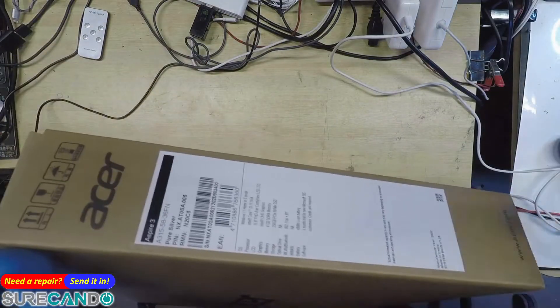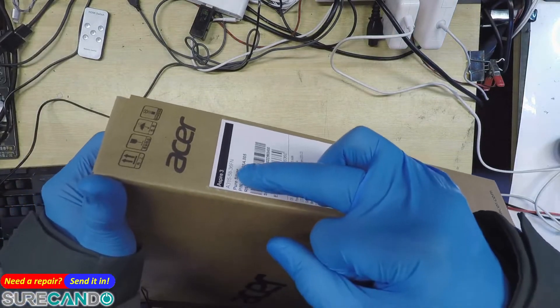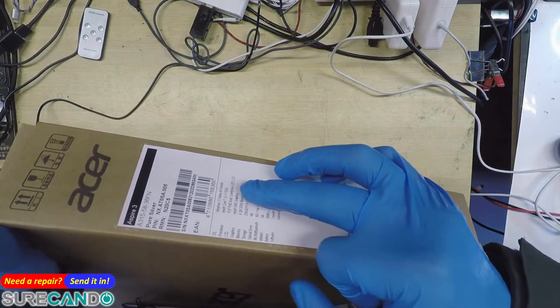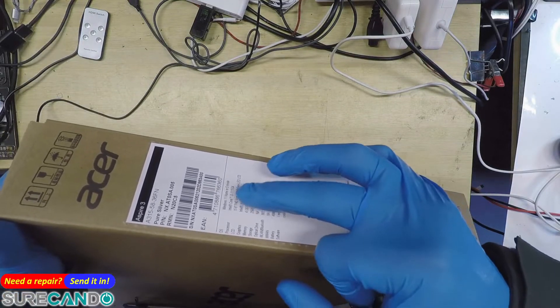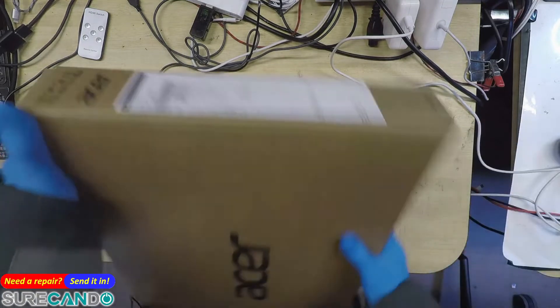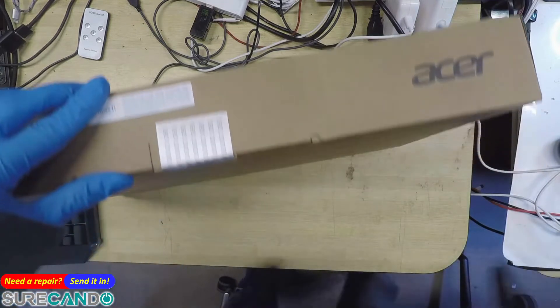Very basic. So that's the silver color A315-53 — that's the model — 4GB RAM, 15.6 inch, Core i3 11th Gen, 256GB SSD. Why would you give only 4GB RAM? They're putting a lot of effort on the SSD.